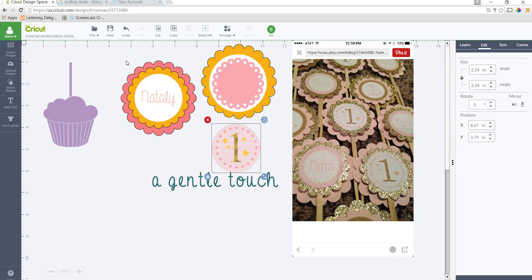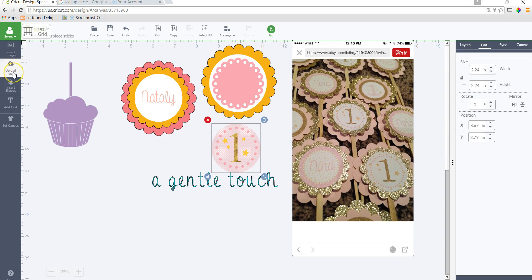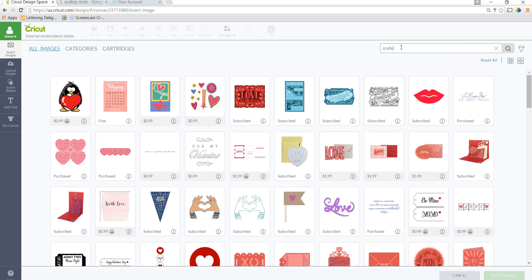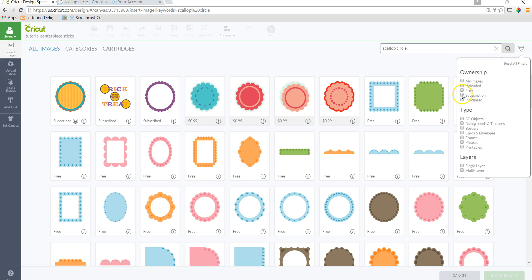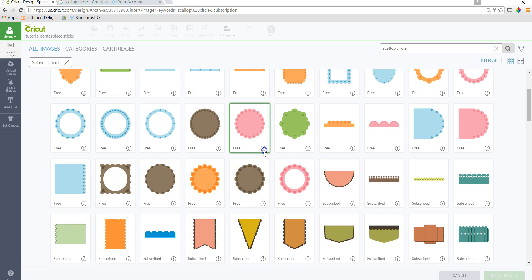These shapes I grabbed from Cricut Design Space — I just used images that are in the subscription. If you do not have the subscription, you can easily get these shapes from Google by searching 'scallop circle.' You'd save the image and upload it into Design Space. For these that I have, I went into Insert Image, started typing 'scallop circle,' and filtered for subscription ones. The one I use is from the Elegant Edges cartridge — it's called Circle Scallop Joily Label.